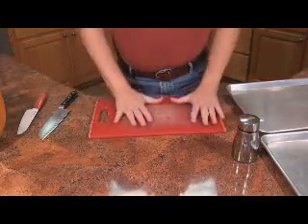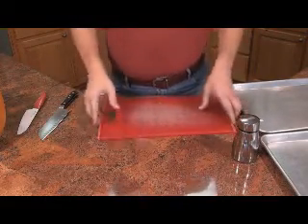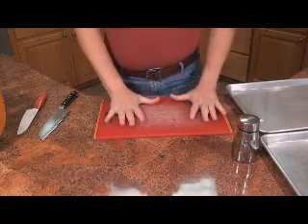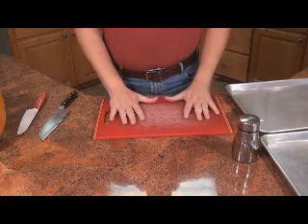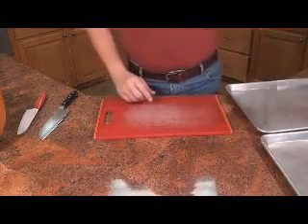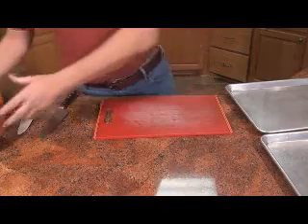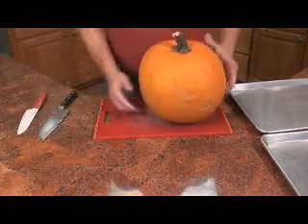I've got my cutting board. You want something that's not going to move around. This one's pretty flat and sits here really good. Make sure you've got something that sits there really good. If it's kind of moving around, take a damp paper towel, put it underneath, and that'll help prevent it from moving around. Now, there's my pumpkin.